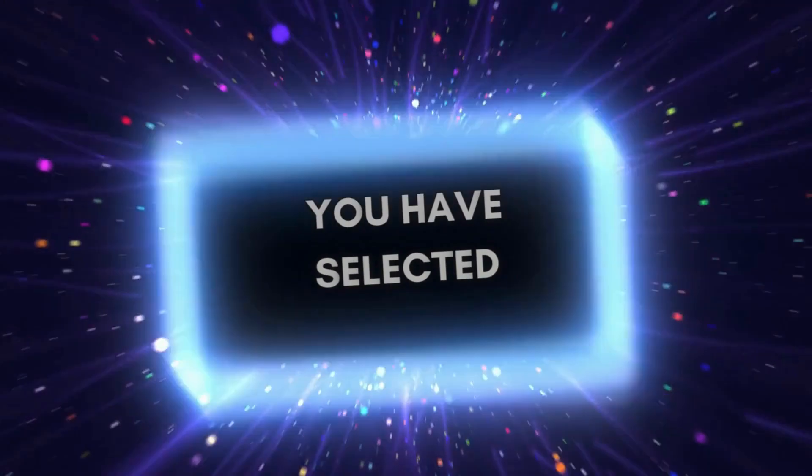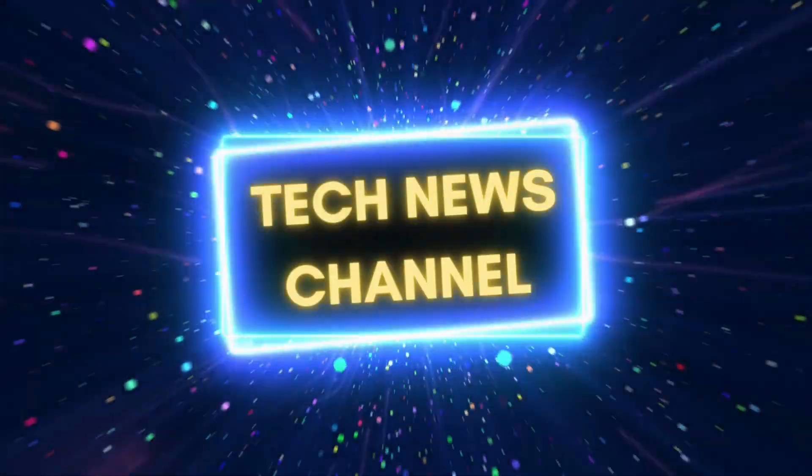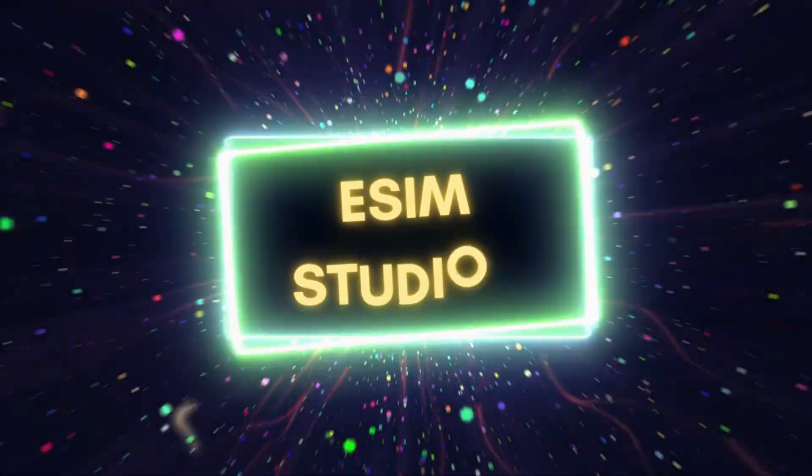From all of us here at eSIM Studios, and for more tech news, reviews, and tips, please subscribe to our channel.